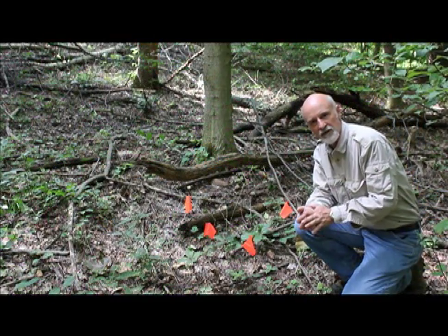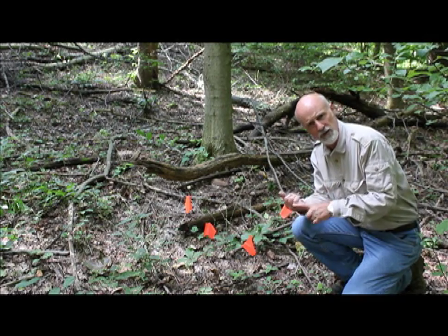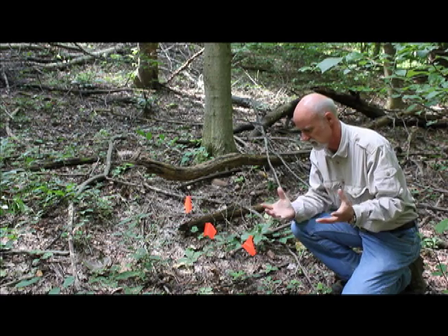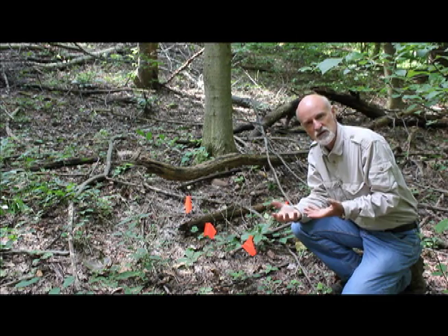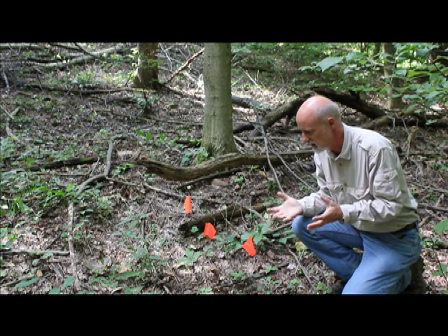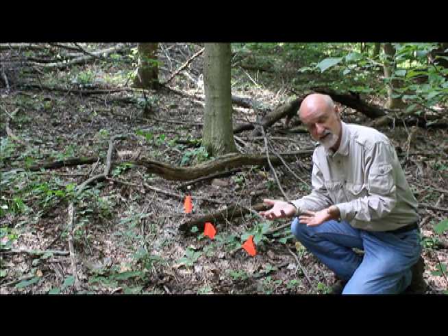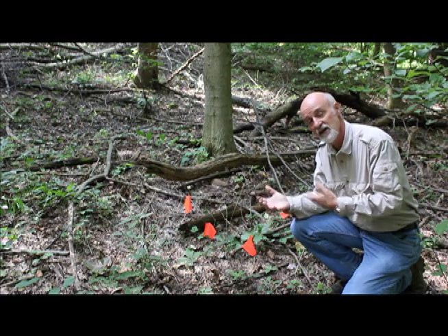So after we've flagged all of our ginseng plants, what we want to do is count the number of three-pronged, two-pronged, and one-pronged plants we have. By the way, you'll occasionally find a four-pronged plant — that's really exciting; they're even bigger than three-prongs. We want to count them in order to provide a baseline census of our population — seeing what we've got to start with. That provides a way of calibrating the effect of our stewarding process, because when we come back year after year, we'll be able to see the effects of what we're doing.